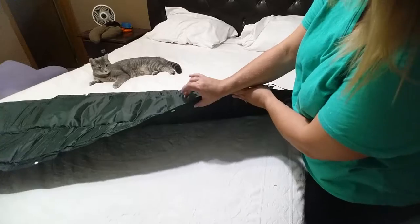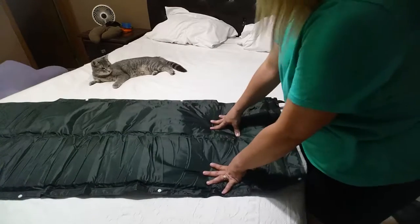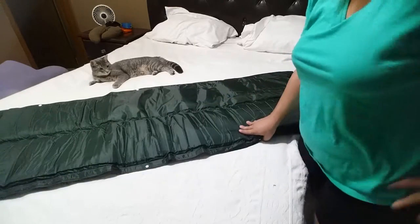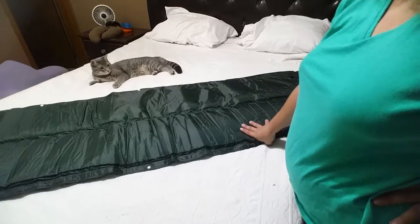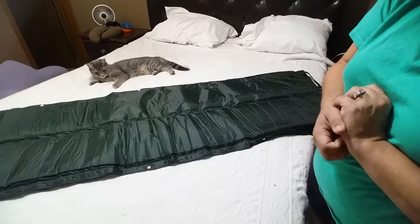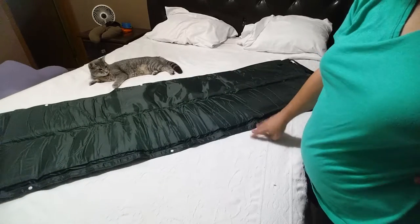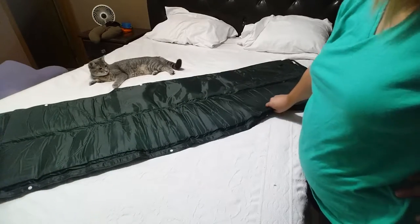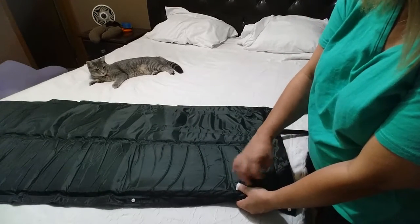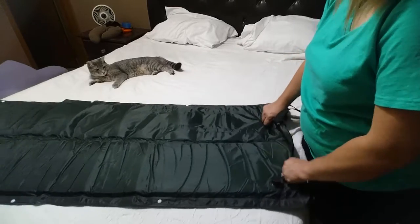Once it has inflated — and it only inflates to about an inch in diameter — you close these up. What you have is a little bit more padding than you would have had before. This is great on cots, or you can use it like we do, just on the ground in a tent. It's also good for a kid's sleeping mat.